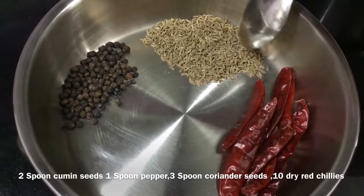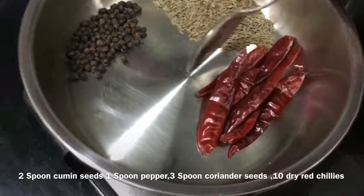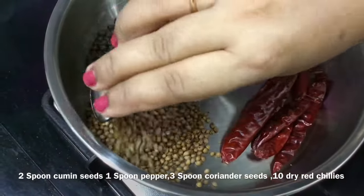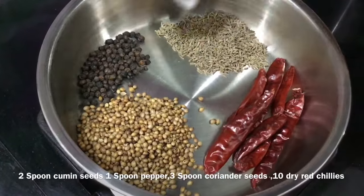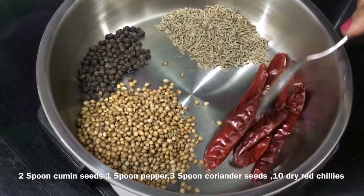Add 2 spoons of the spice, then 1 spoon, then 2 spoons, then 3 spoons of the spice. I am going to share this recipe and upload it. I will use all the ingredients for the kulambu.